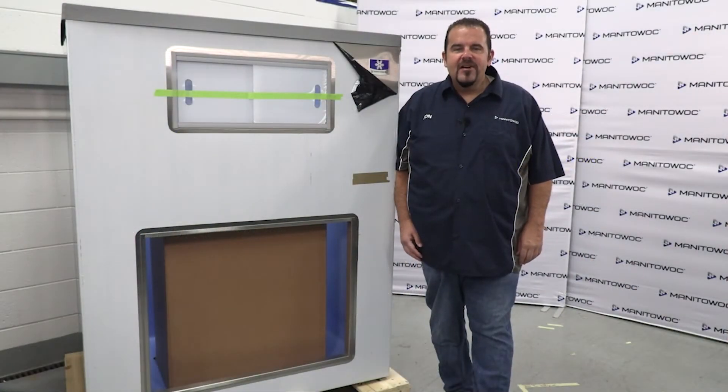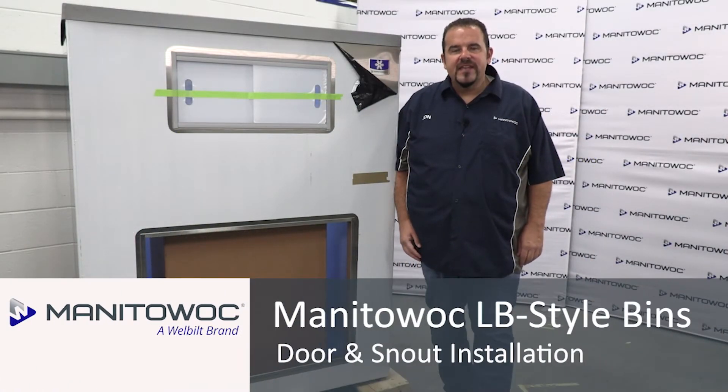Hello and welcome to the Manitowoc ICE service training center here in Manitowoc, Wisconsin. My name is Jonathan and today I'm here to show you how to properly install the door and snout on a Manitowoc LB style bin.